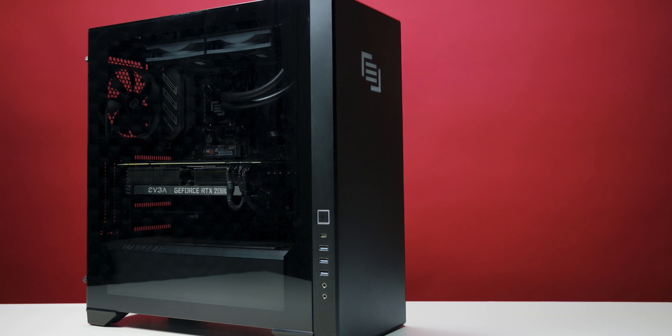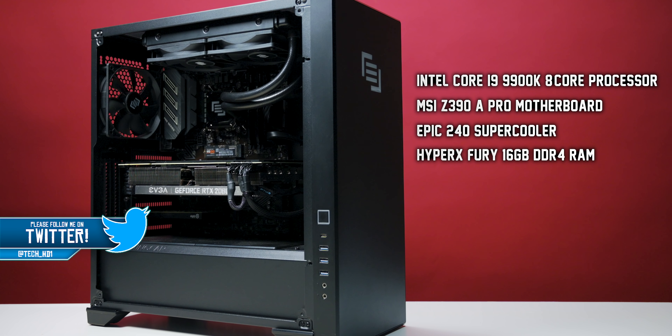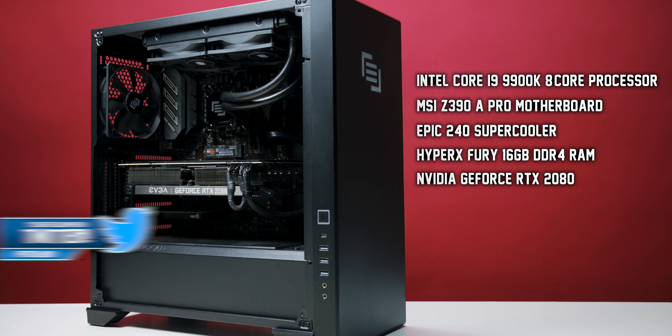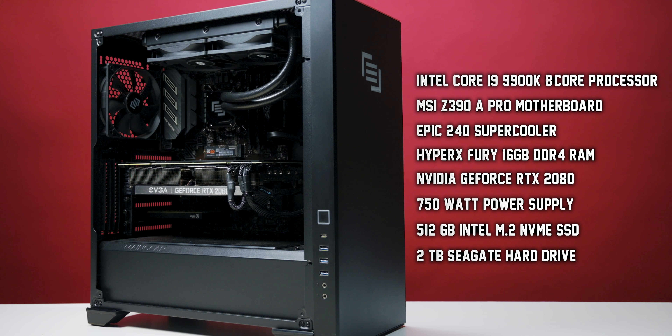Taking a look at the specs, this PC is rocking an Intel Core i9-9900K 8-core processor, an MSI Z390 A-Pro motherboard, an Epic 240 Supercooler, 16GB of DDR4 RAM, an NVIDIA GeForce RTX 2080 graphics card, a 750W power supply, 512GB of Intel M.2 NVMe SSD, and a 2TB Seagate hard drive.